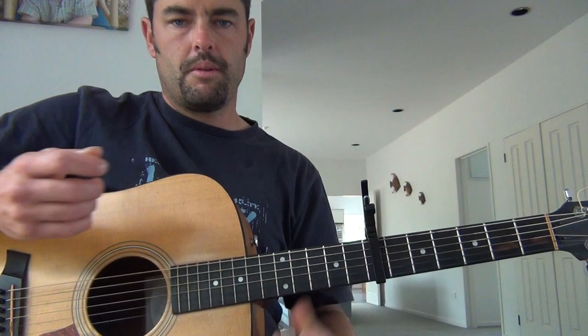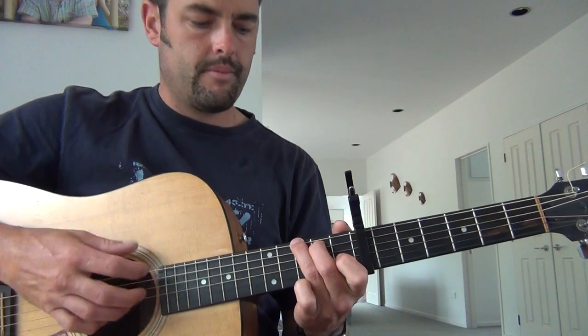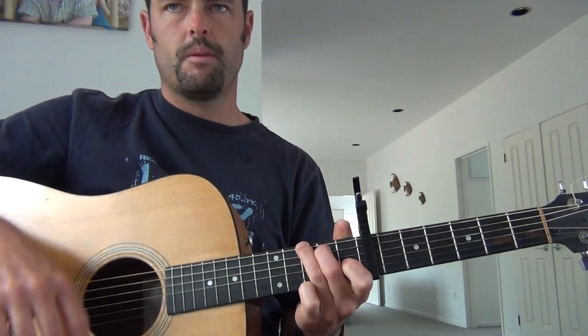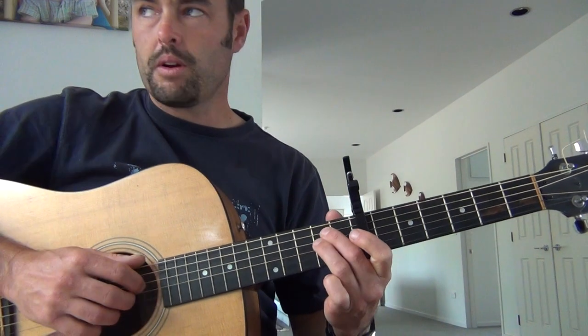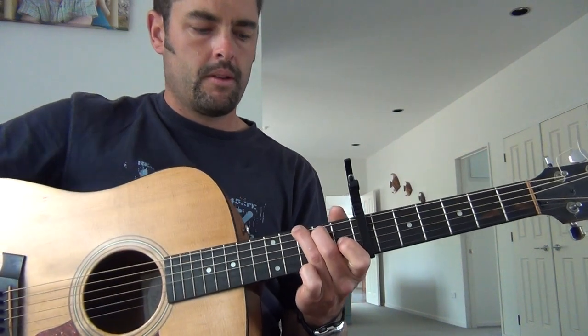Now whether you want to play it more up-vibe, more of a Bon Iver type thing, or the more classical type birdie version — it's up to you.